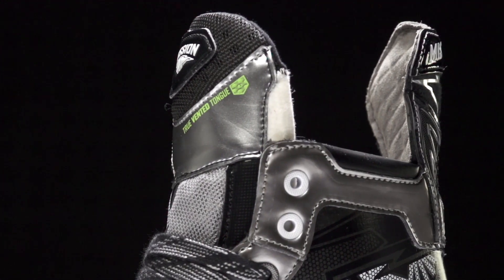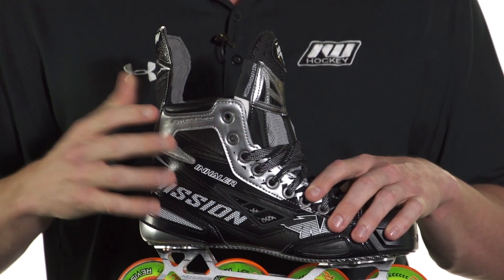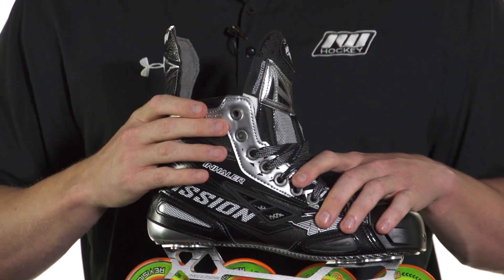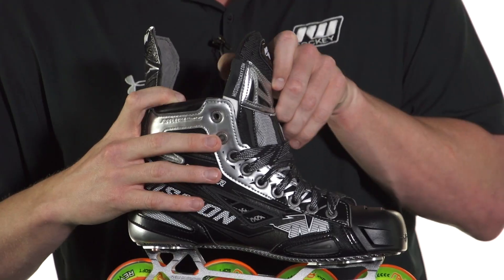Up into the top of the quarter package is where we see their supple edge comfort. This is a really nice feature to see on this really stiff boot. These stiff boots tend to want to dig up into your ankles a little bit, so this really gives you alleviation from that pain.